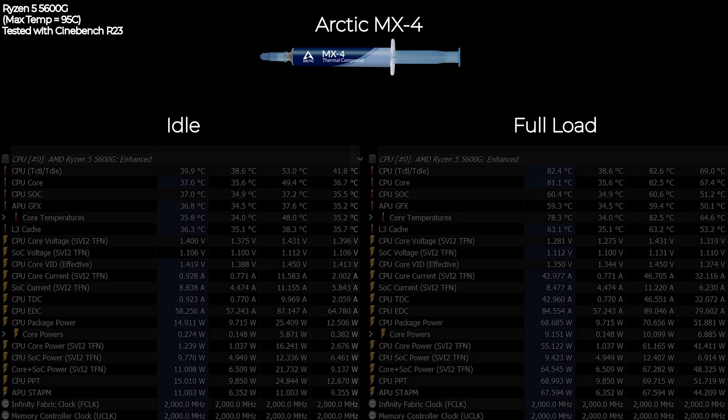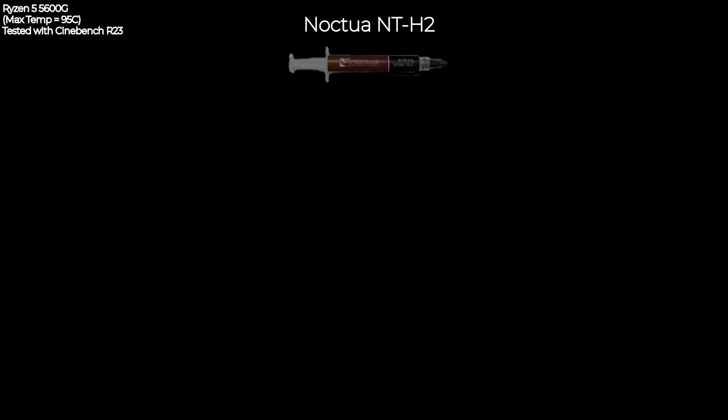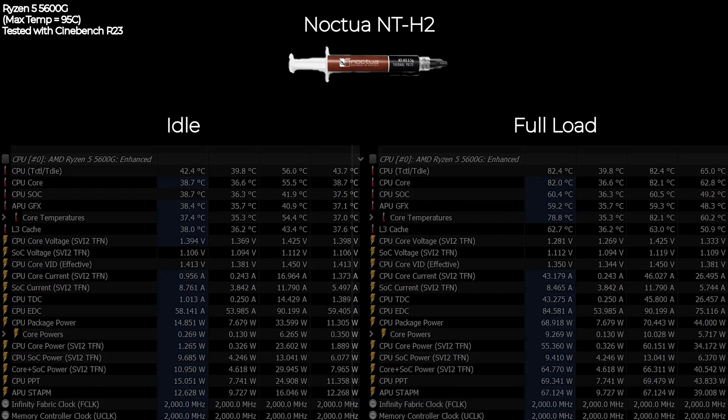Now we have the famous Arctic MX4. At idle the temperature is sitting around 40 degrees Celsius, very similar to the Cooler Master Master Gel Pro. But at full load the temperature is a little bit lower — about one degree — reaching only about 82.6 degrees Celsius.